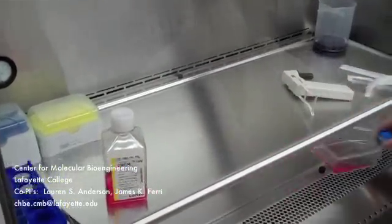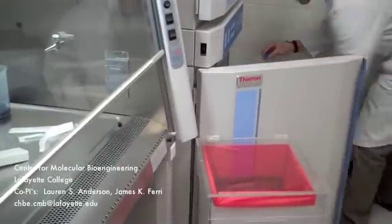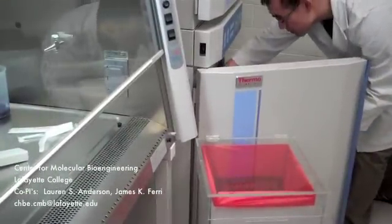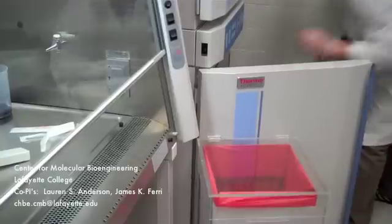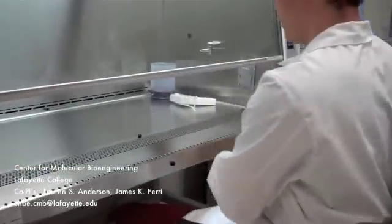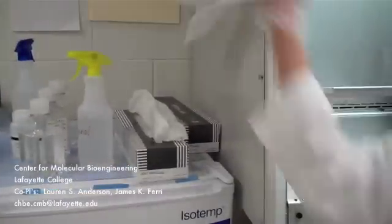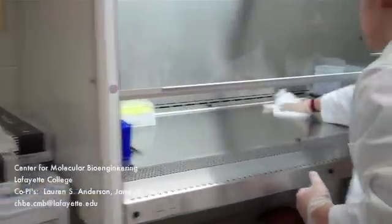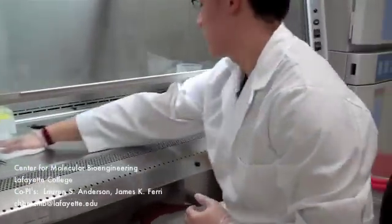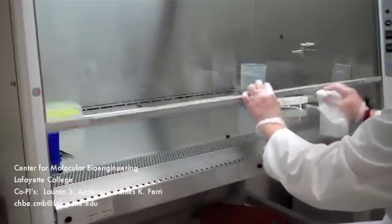Place the flask back in the incubator. Clean up the biosafety cabinet and spray the work area using isopropyl alcohol and wipe it down with a kim wipe. Close the sash of the hood.